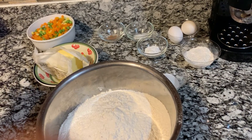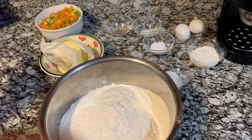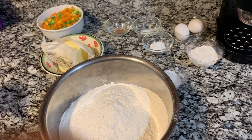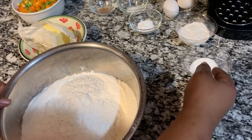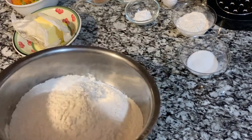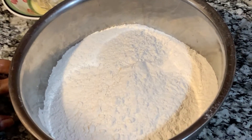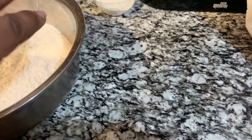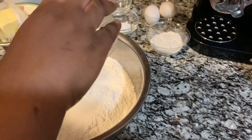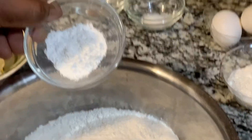I'm doing vegetable salt fish pie. You can also do meat pie using ground beef. In here I have four cups of flour and one tablespoon of white sugar. I'm gonna put it in the flour. I also have one teaspoon of baking powder.